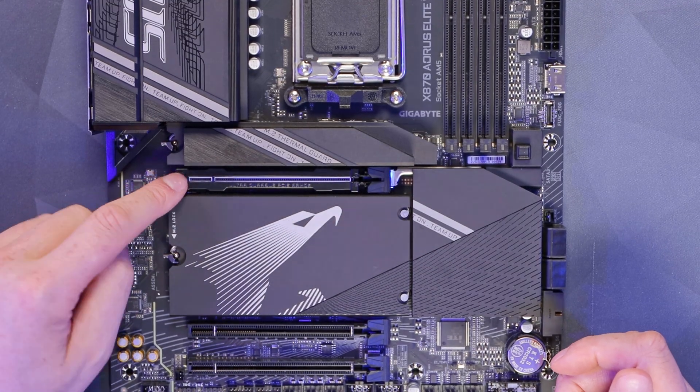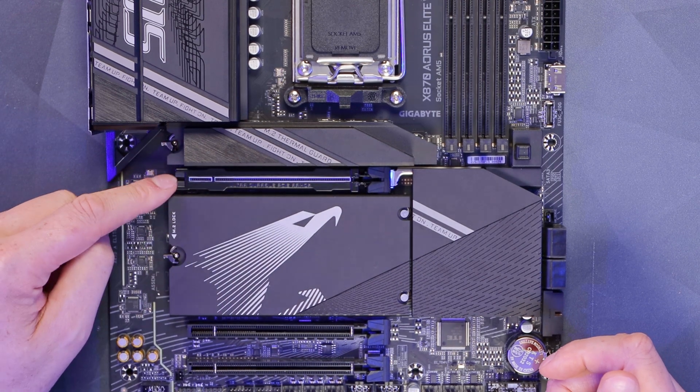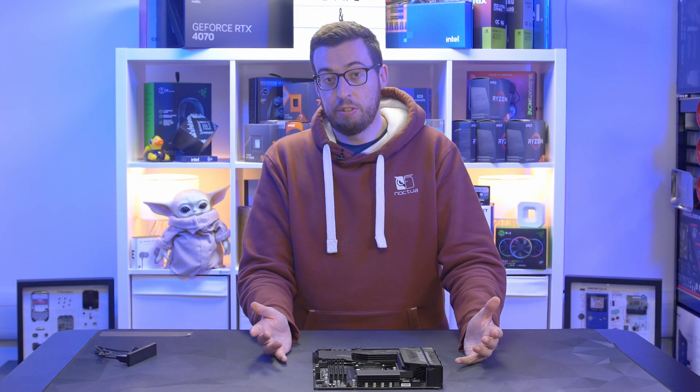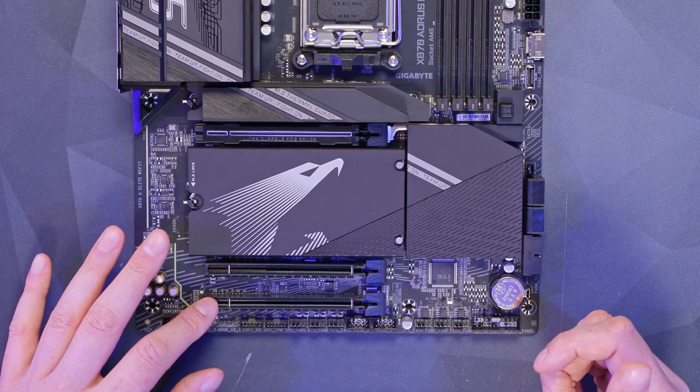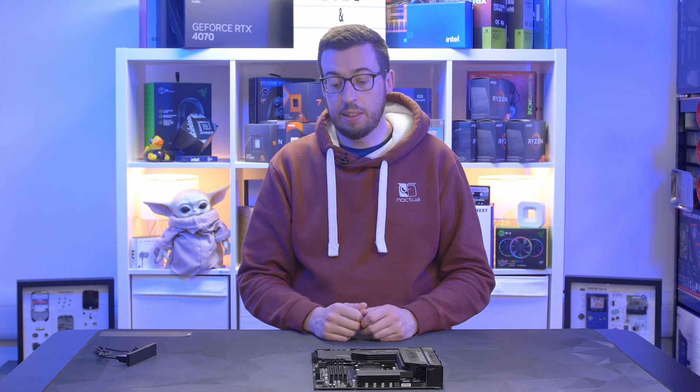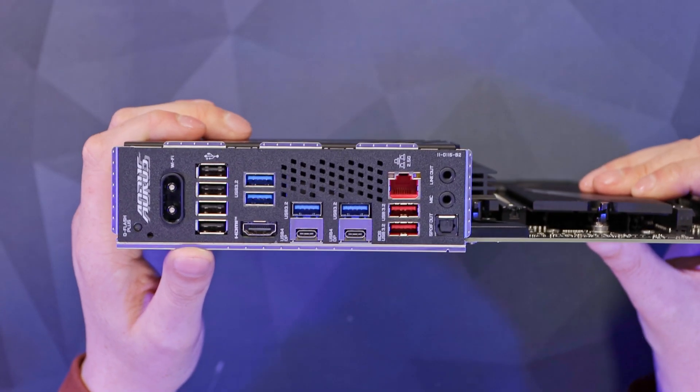Now for the PCIe slots: the top one is a Gen 5 armored slot — very thick with a quick release as mentioned — which will support Gen 5 graphics cards when they're available. The lanes at the bottom of the board are Gen 4, but you can of course use those for capture cards, sound cards, and things like that.